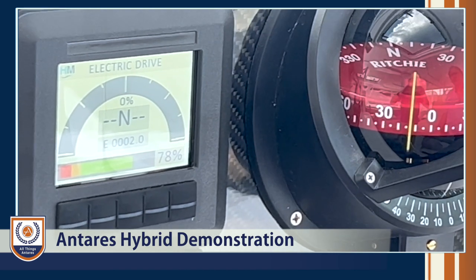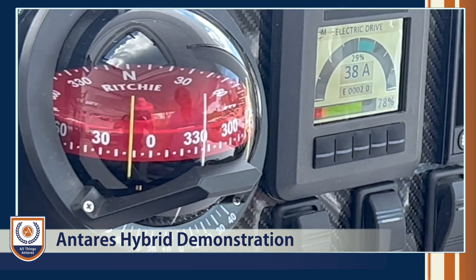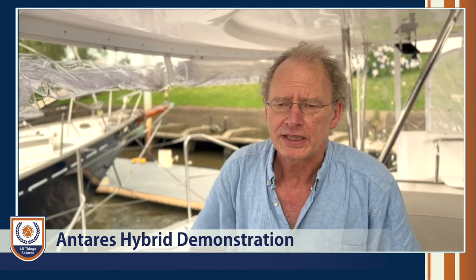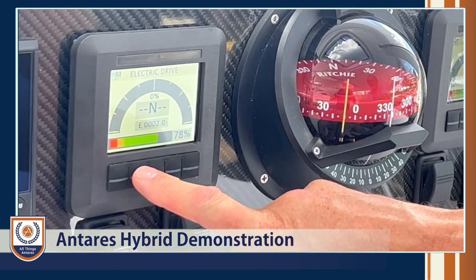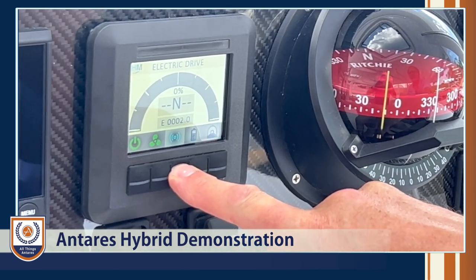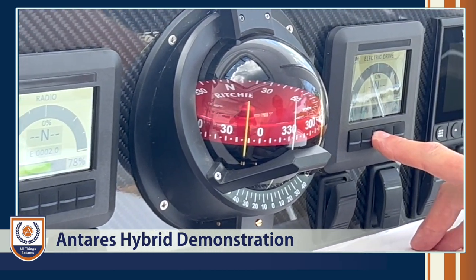If we want to go in reverse, we select reverse here and the reverse happens — it's quite as simple as that for operating on electric. Now, one really good feature is we can enable radio mode. This gives us a handheld remote control with thrust in forward and reverse — press one side for forward thrust, the bottom button for reverse — and likewise on the starboard side.